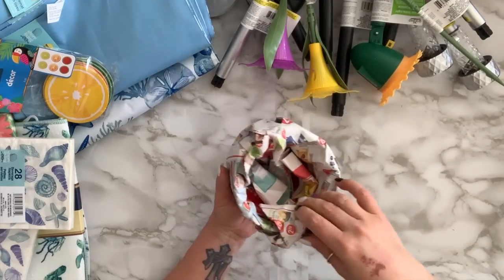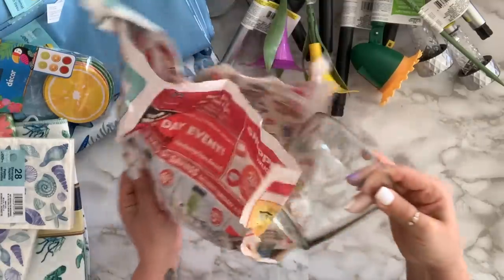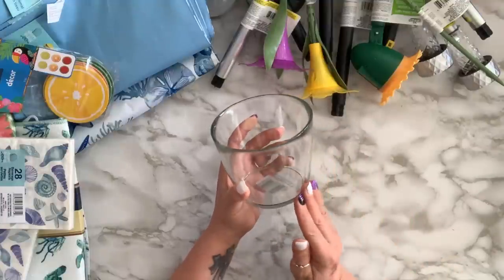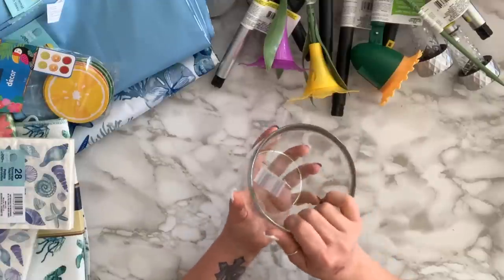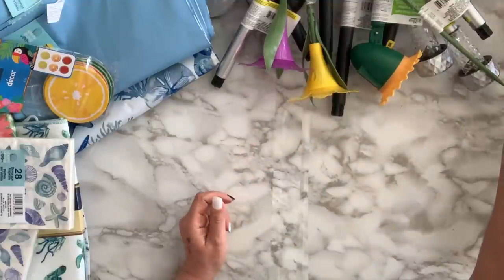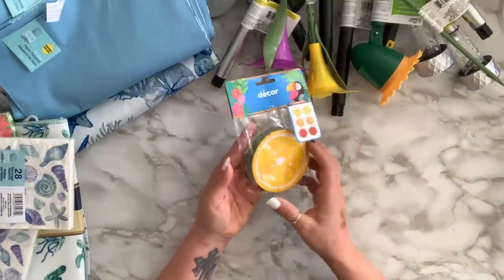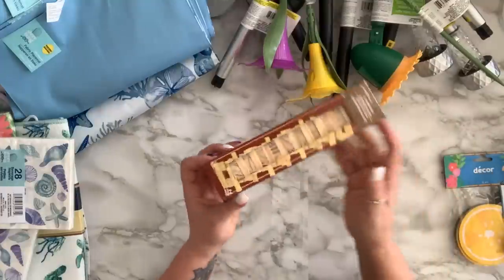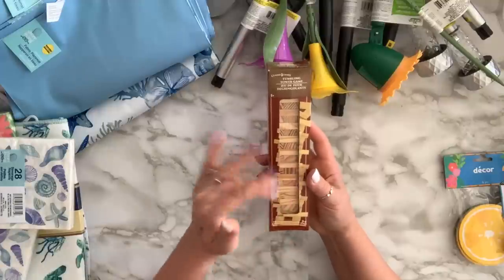I got this dish — they only had one so I grabbed it. It resembles another candle holder they carry but this one is bigger and thicker. I grabbed these coasters — watermelon, orange, and lemon — you get six pieces. I also got 10 boxes of tumbling blocks; I've been obsessed with tumbling blocks and doing so many DIYs with them.